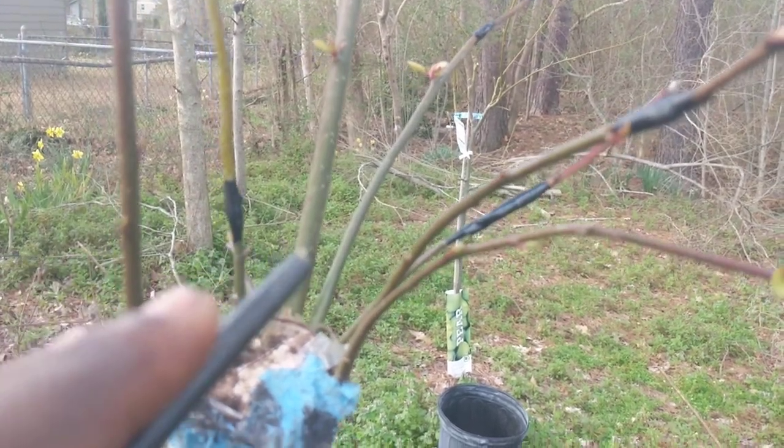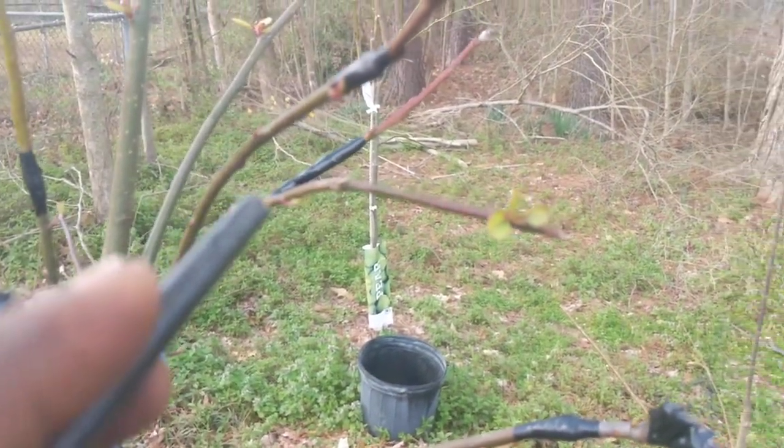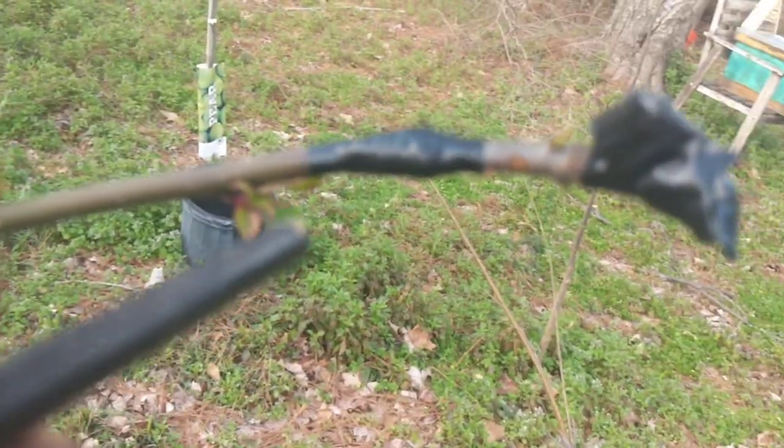I got a little discouraged but I decided — I got way too many limbs on my Florida Home Pear, I'm gonna try this again. Because I had to prune the thing anyway, you got to prune these trees anyway, so why not take the prunings and do something with them. So I gave it another shot, and here we go.